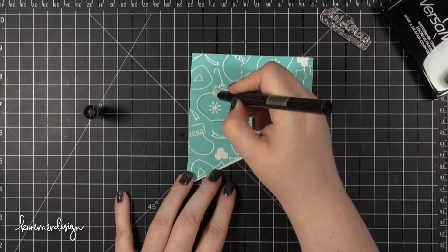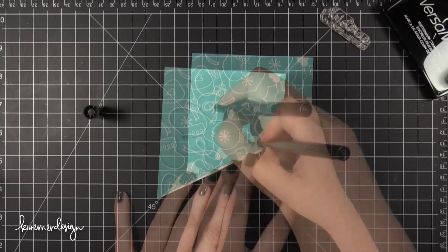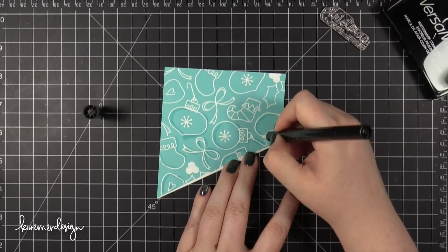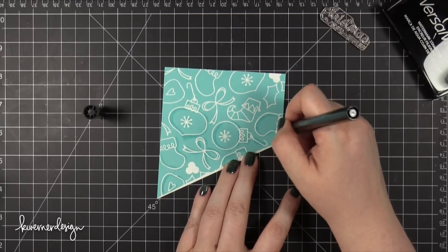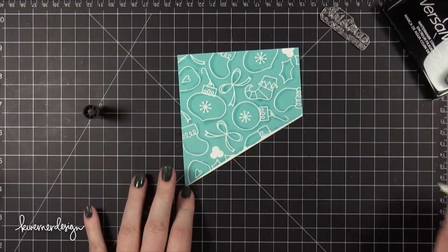So I took a Versamarker — it's basically like Versamark ink but in a marker form — and I just kind of outlined the edges of each of these little designs. I just wanted to emphasize the design so I went over all of them, mostly off to the right of each line.